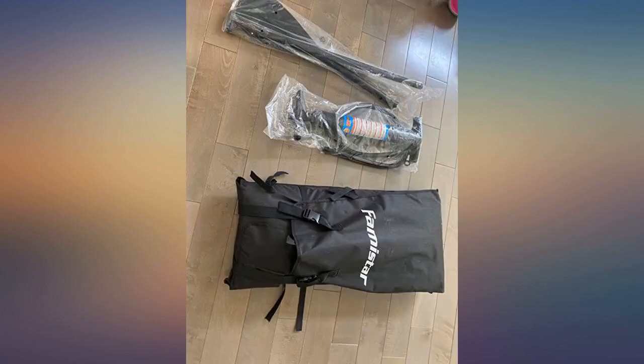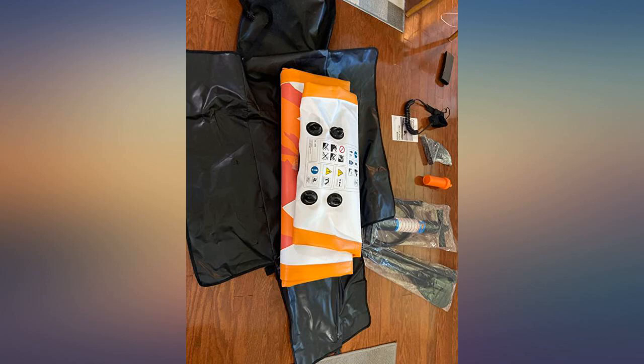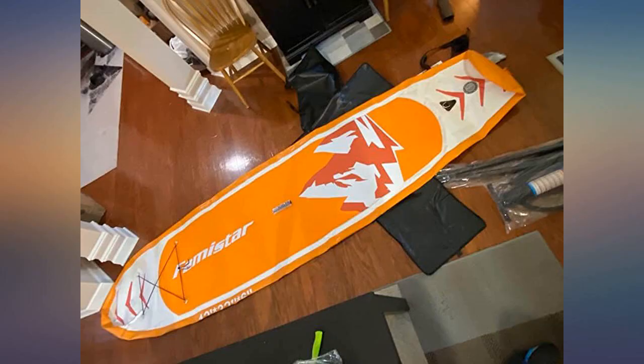The paddle board is so big that 4 adults can sit on it. It's also very portable and can be packed in about the size of a boarding box. There's a free air cylinder inside. It takes about 5 minutes to inflate. It's very easy to deflate — you just need to press the red button and it will be finished in 5 minutes.